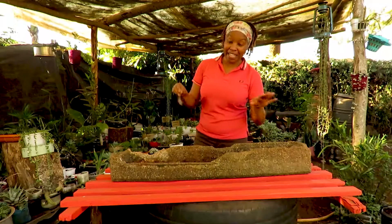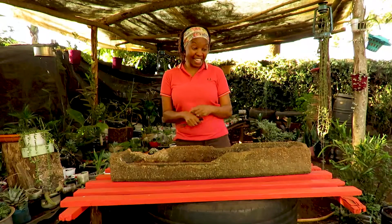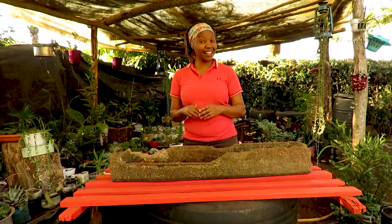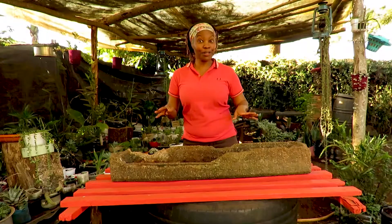Hi, how is it going? Mine is good and fantastic. Today I'm feeling a bit like I want to tour the Kalahari Desert or the Sahara Desert or Northern Kenya.